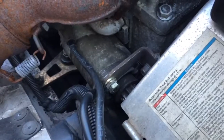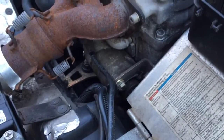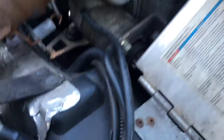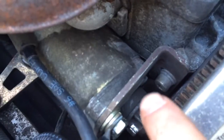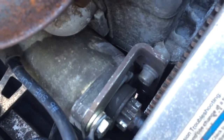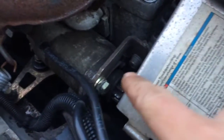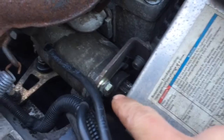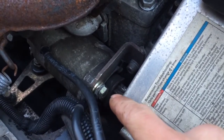Then we put the starter in and sort of slipped it into this cavity here. We did the lower bolt first — down at the very bottom there, there's a bolt. Then we tilted the bracket towards me, and we got the bottom starter bolt in, which is a 9/16ths head, 3/8ths by 16 bolt.